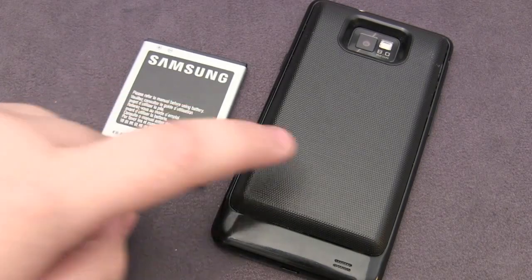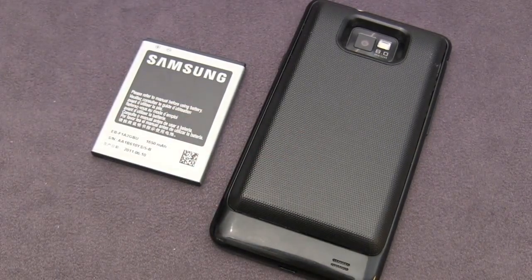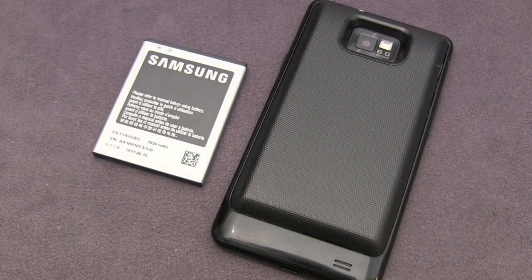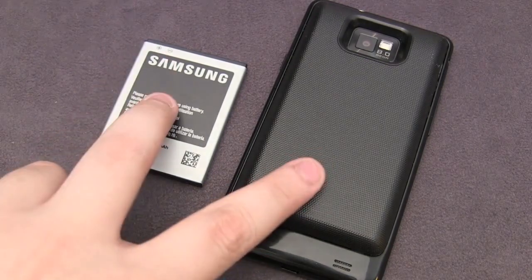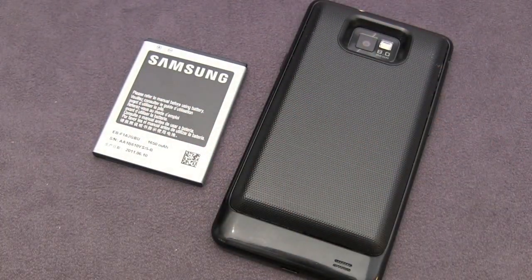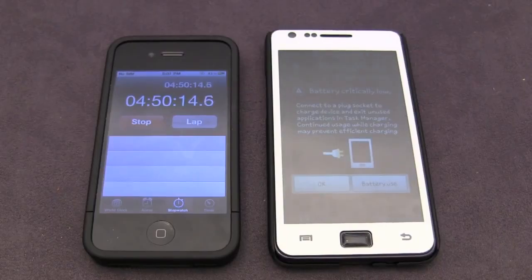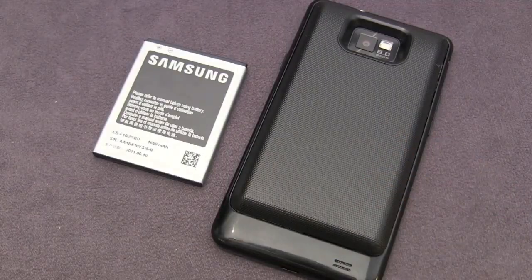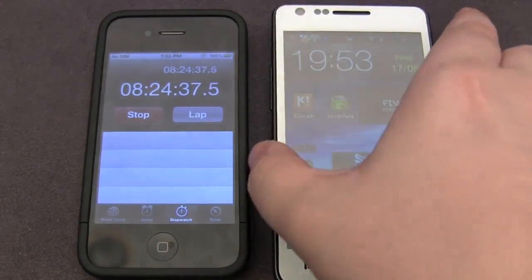So I ran a little test to compare the stock battery against the 3200 mAh battery. I kept all the variables the same — screen brightness, usage, and everything. I fully charged both batteries to 100%, placed the stock battery in, and ran navigation until the battery reached 5%. That lasted 4 hours and 50 minutes on pretty much just standby with navigation on. Then the Mugen Power lasted for 8 hours and 24 minutes.